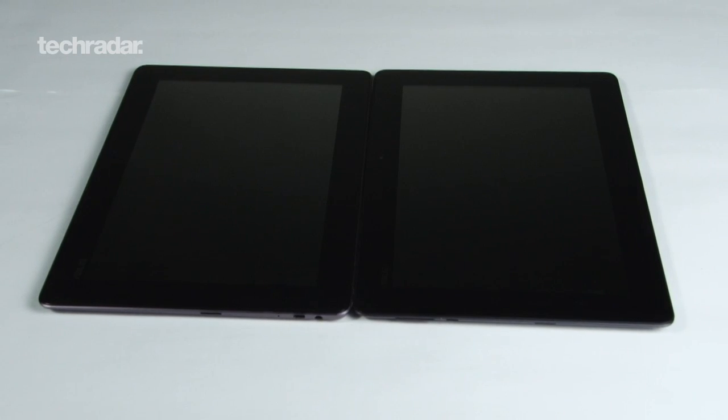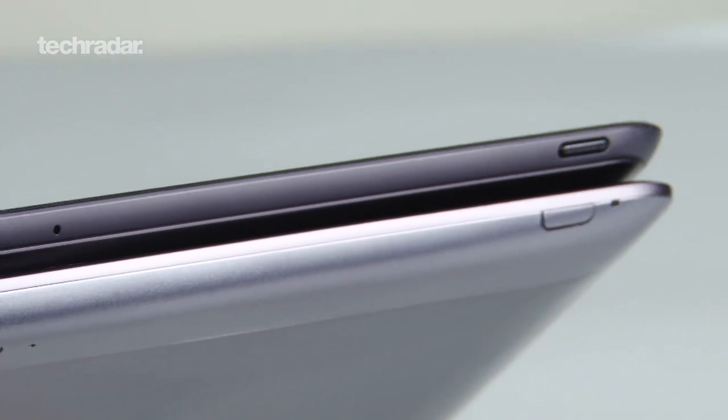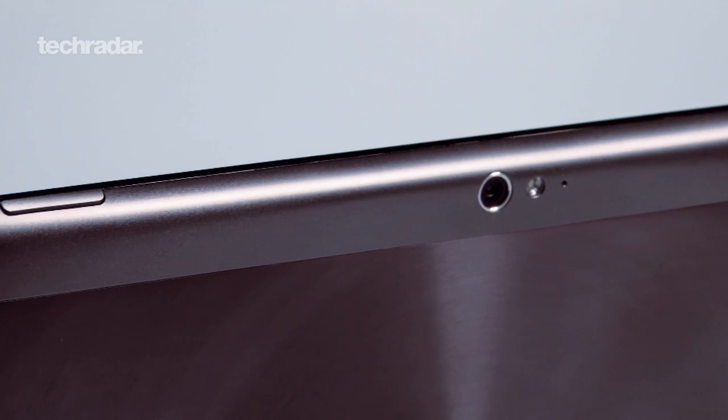Looking at the two devices, you'll see they are near identical. Each are made of brushed aluminium with Gorilla Glass screens and have a keyboard dock to snap into. On the back of the Infinity though, there's a strip with a matte finish, but that's about it.